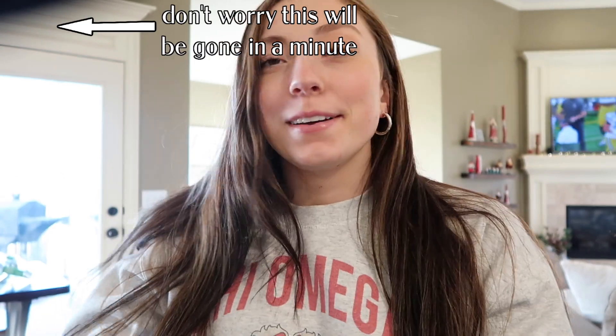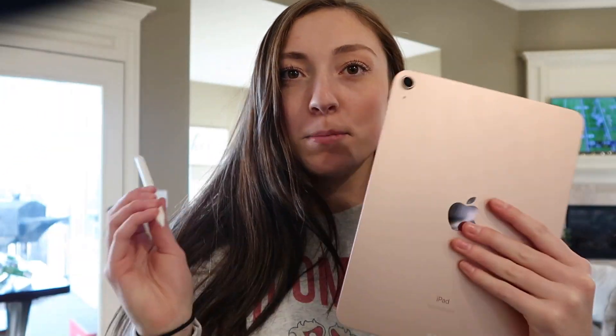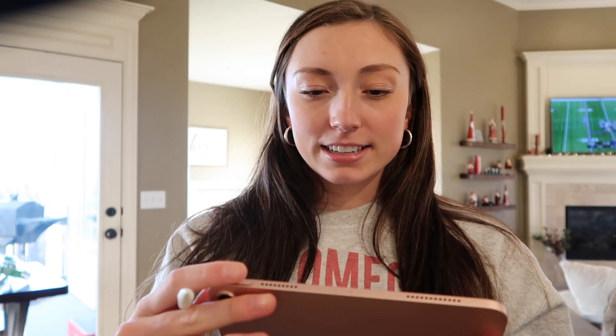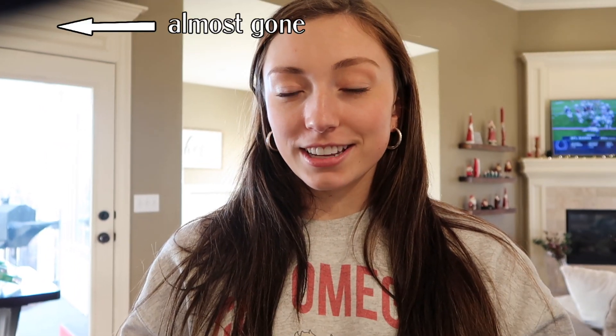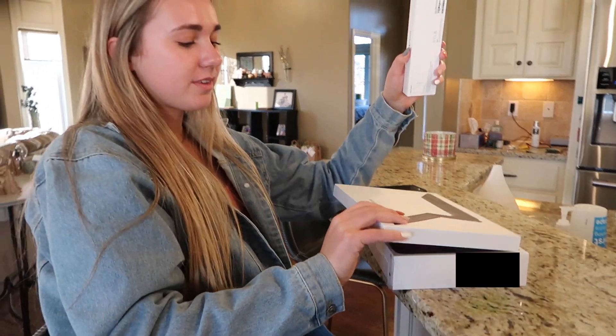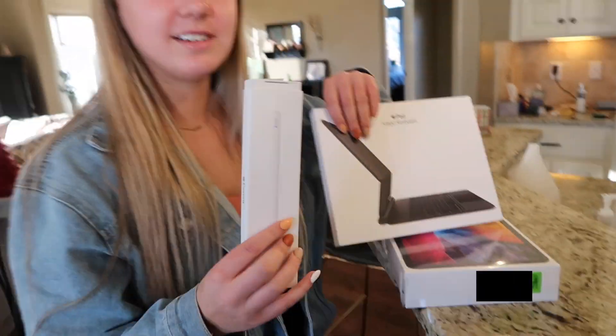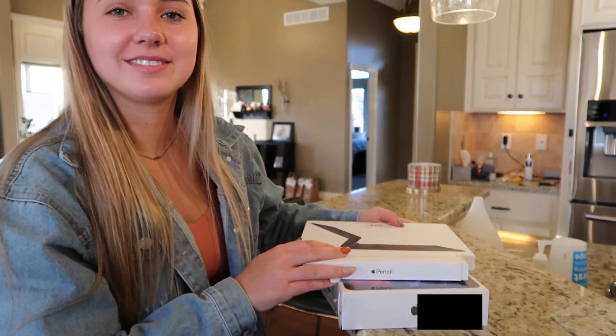Hi guys, welcome back to the video. It's the next day — yesterday was Saturday when I unboxed my iPad Air and Apple Pencil. I played around with it, switched my background to something cuter, and I now have Riley with me. She got the iPad Pro and just received all her items today. She also got the Magic Keyboard and the Apple Pencil, so we're going to open everything up and then compare our two iPads.